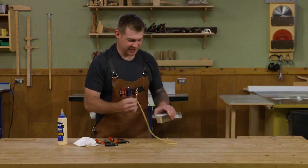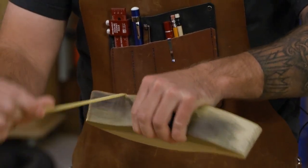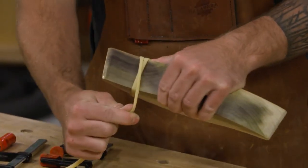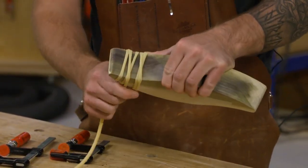A good tip is to use a piece of surgical tubing. You can get this at most hardware stores, and what I like about it is it's grippy and it's stretchy. So I can hold it in place and start wrapping it around the box and direct that pressure right where I want it.